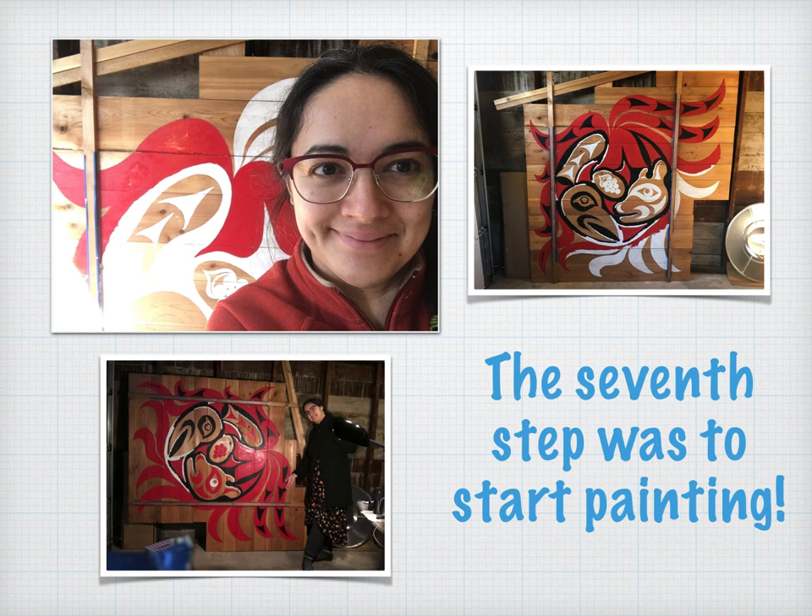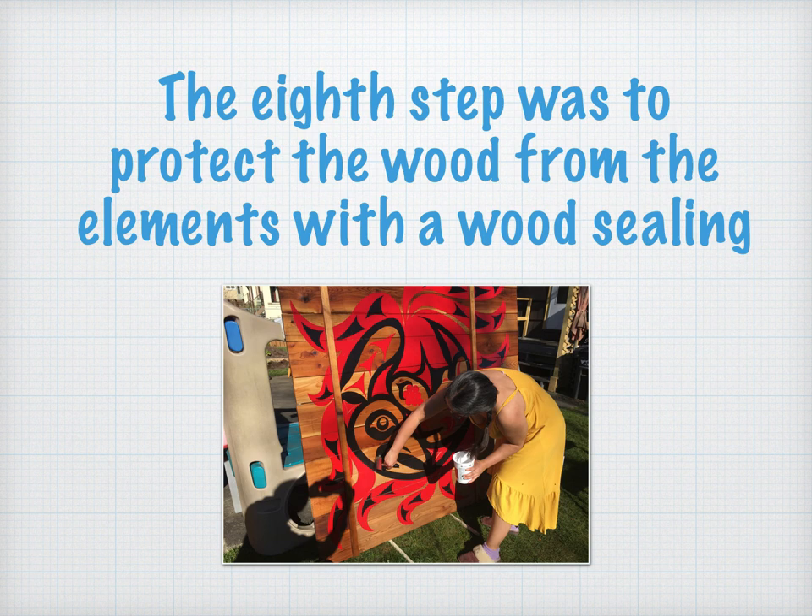Now that I knew which paints to use, I was ready to start painting. This was the funnest part of the project and took many sessions to add all the layers of paint needed for the design. I also had to move indoors as the weather was getting too cold to hold my paint brush. I finished the painting by spring and was ready to add wood seal to the mural to help it last longer. This was needed to protect the wood from the cold and wet that we have here in our rainforest region. The wood got darker and shinier and it really showed the beautiful grain.